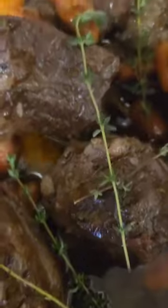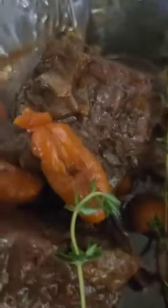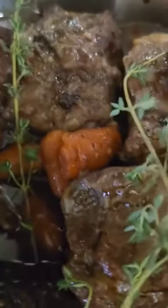And then I added the ribs back in there, and I did let them cook for about an hour. And then after an hour, I kind of moved them around a little bit, and I did add in the red wine. And then once I add the red wine, I then let them cook for another hour, so they can be good and tender.